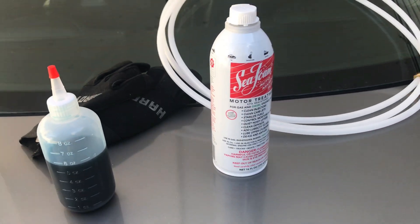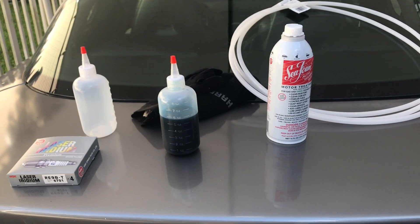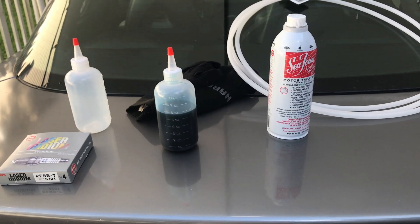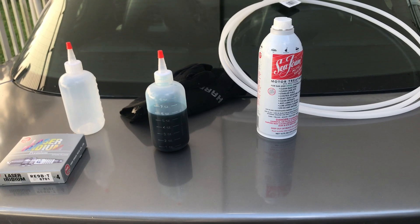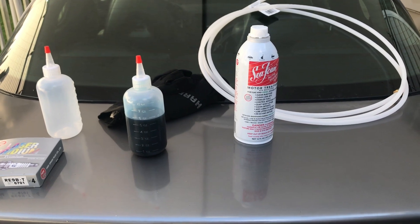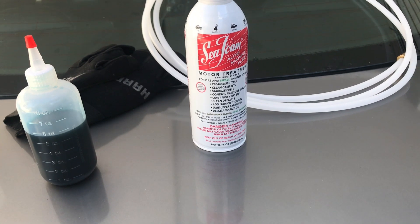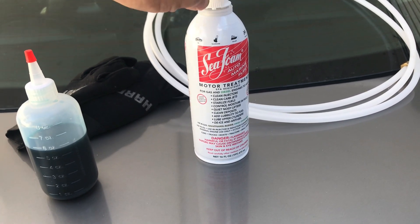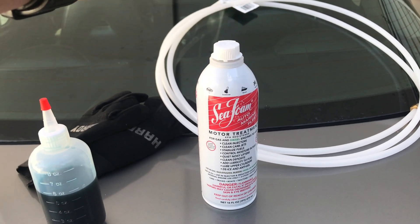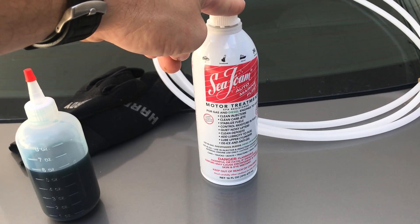Let's get right into the nitty-gritty and talk about the products we're using and how to do this. I want to cover things that other videos either explained poorly or skipped entirely, so you can be prepared and get the right things. First, you want to grab yourself some Seafoam — but there are several types. Make sure you get the one for motor treatment, the one with the screw cap on top. We are not using the spray version; this one is going to be directly injected into the motor to decarb it.